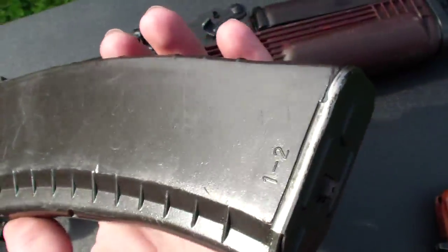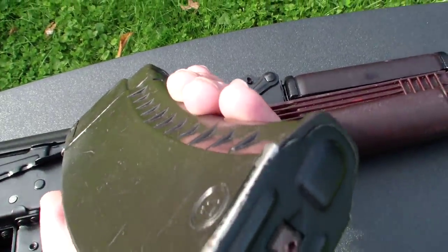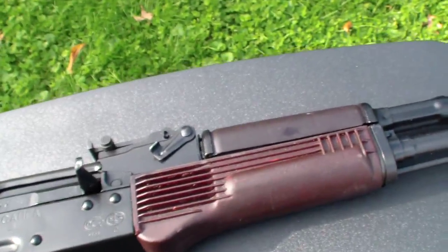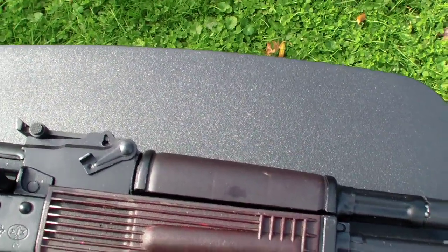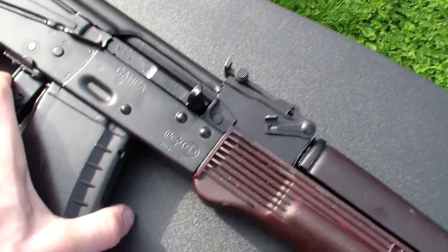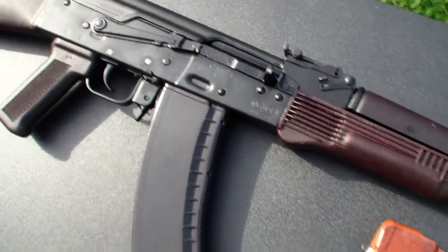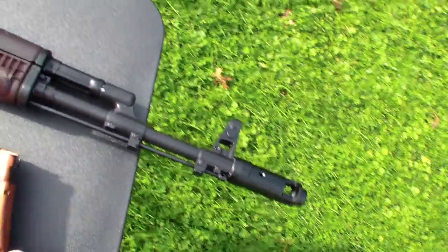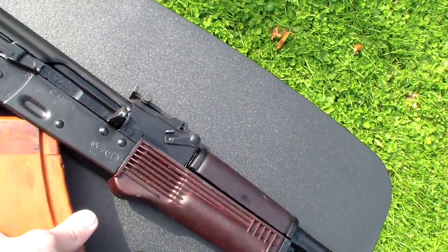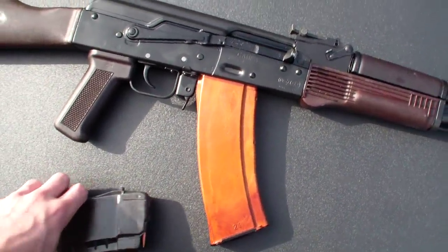Here it is with the Bulgarian Circle 21 mag that I repainted to kind of look like a plum color. Looks pretty good. And here's the East German Bakelite — also looks pretty cool.